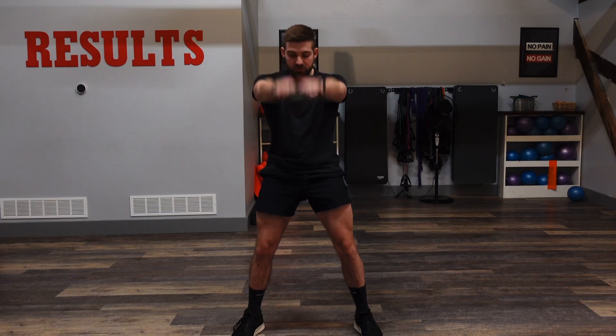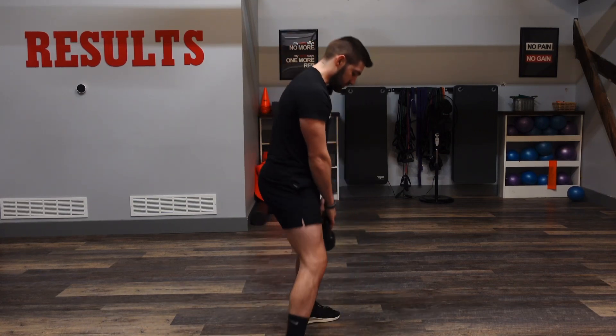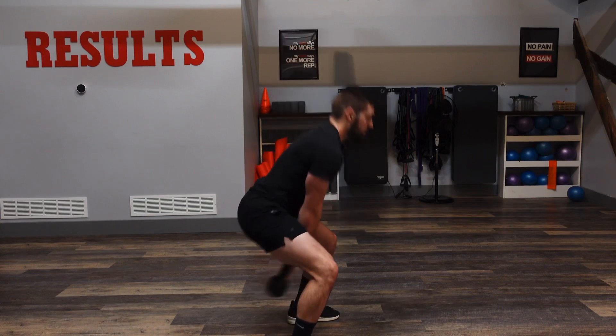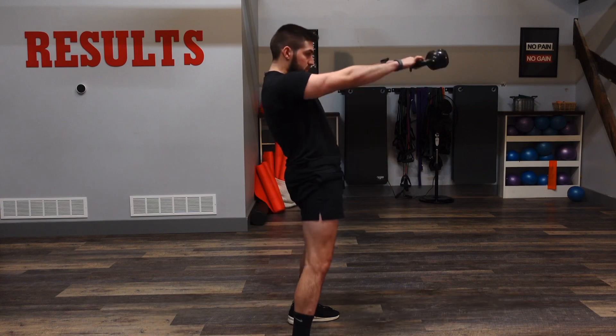Really squeezing those hips, keeping that back nice and straight. From a side view, it's going to look just like this. Pushing those hips through.